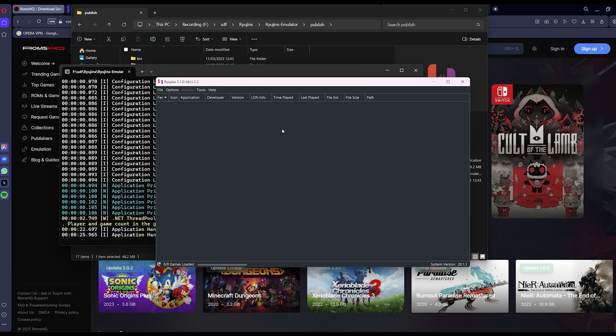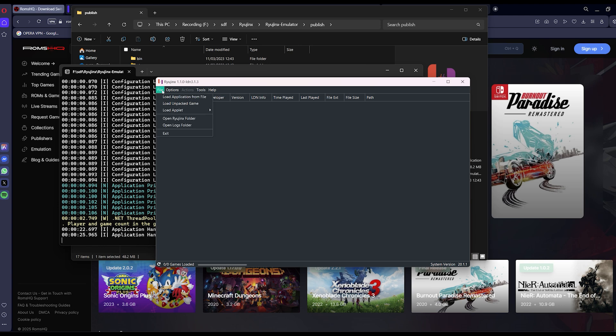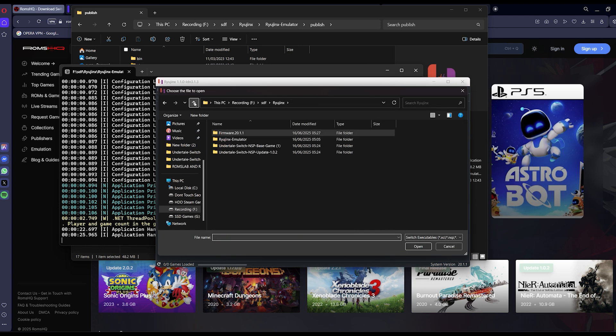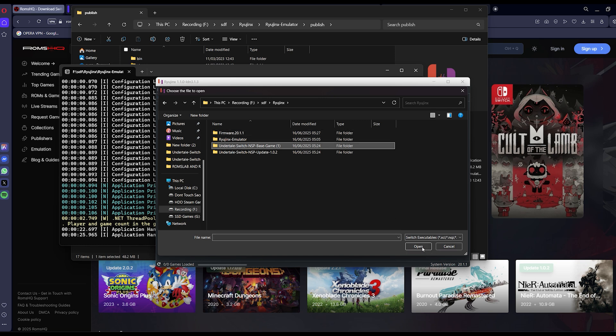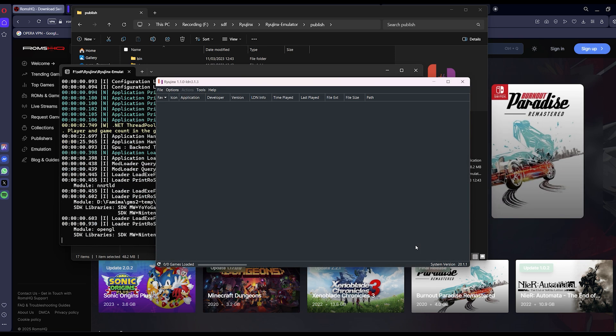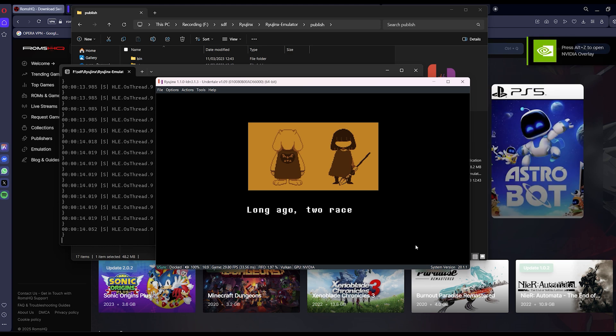Keep visiting ROMS HQ for more. You can join our Discord or Telegram to stay updated with what's going on in the emulation world. We'll see you next time.